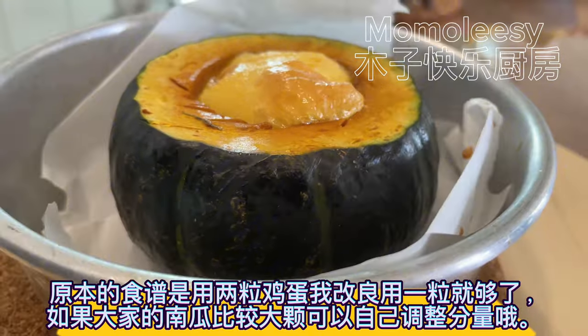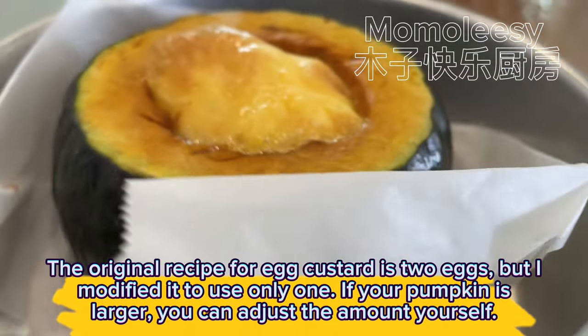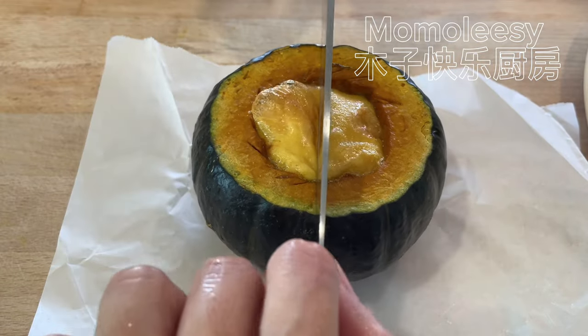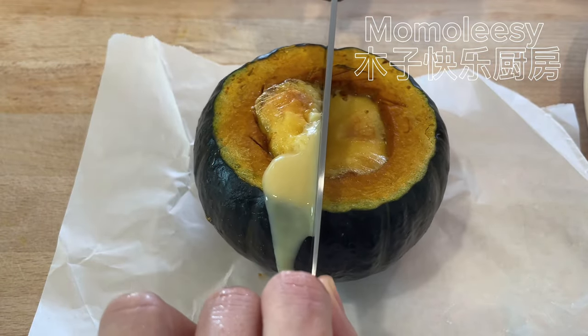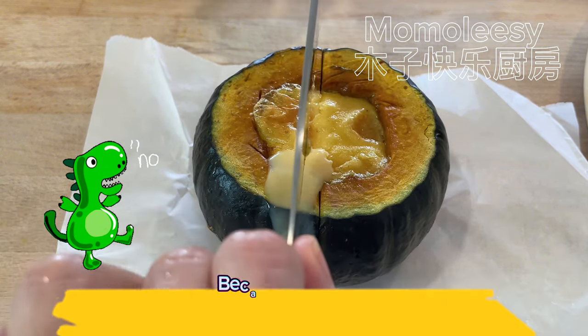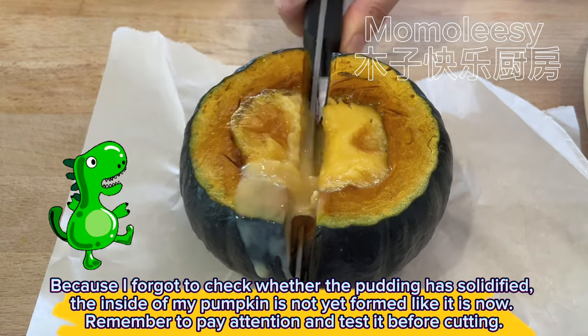The original recipe for egg custard uses two eggs, but I modified it to use only one. If your pumpkin is larger, you can adjust the amount yourself. Because I forgot to check whether the pudding had solidified, the inside of my pumpkin was not yet fully formed. Remember to pay attention and test it before cutting.